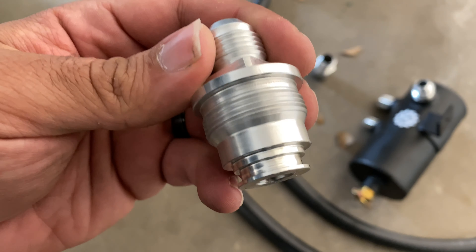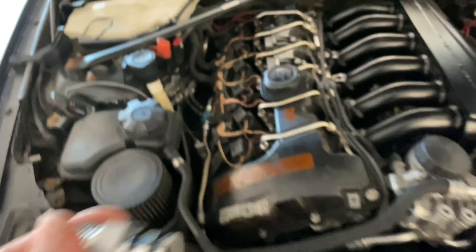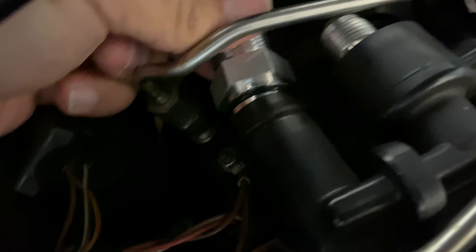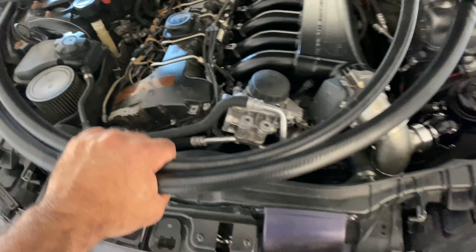This is pretty straightforward — just remove the stock system and screw it in. You can see the threads right there, easy setup. This one just goes right here, that's the other one — it's already installed. This one goes right there, done. Just gotta loop it up a little bit and get the hoses ready.